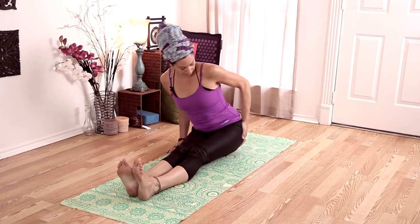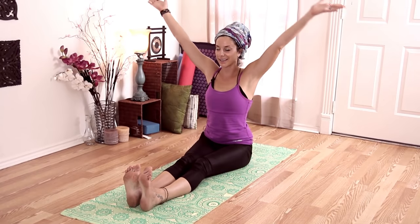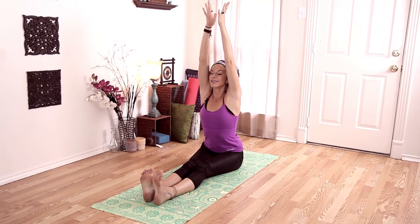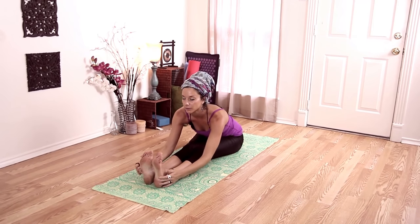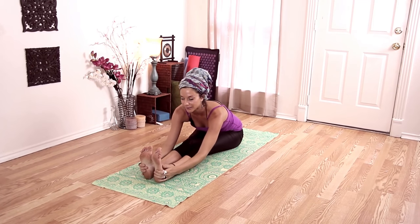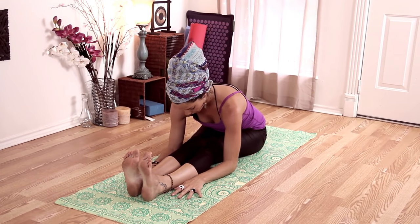Coming leg forward, adjusting. Toes towards the face. Inhale up, lengthen and exhale, fold forward with that length. Whenever you start to feel that length disintegrating, maybe that's where you need to stop. You can drop your head.